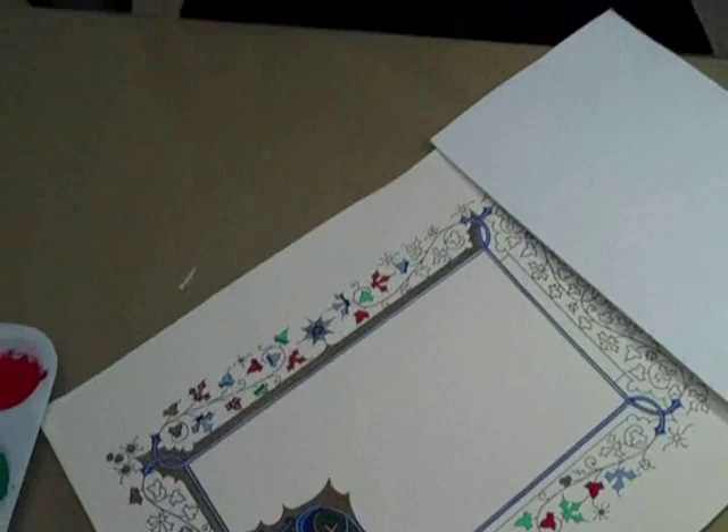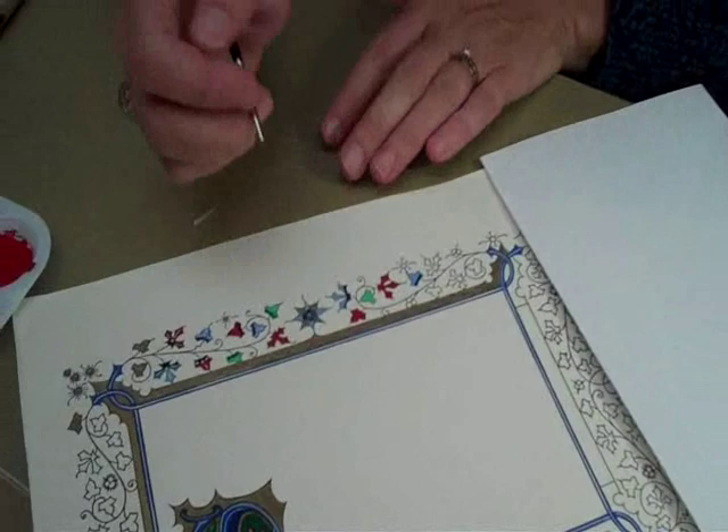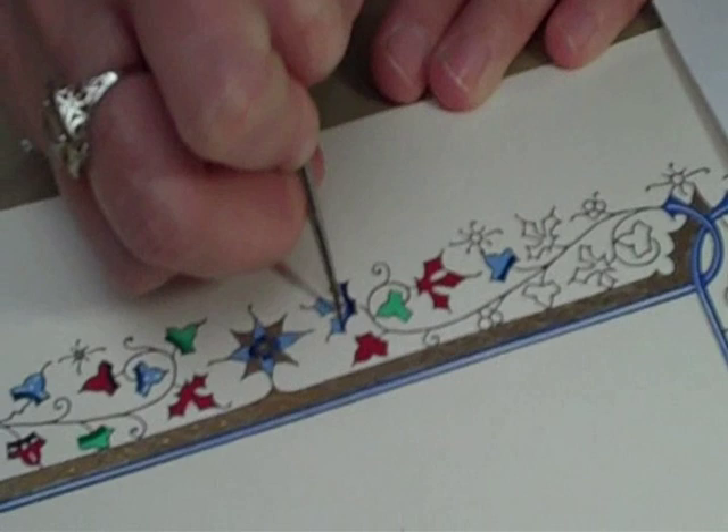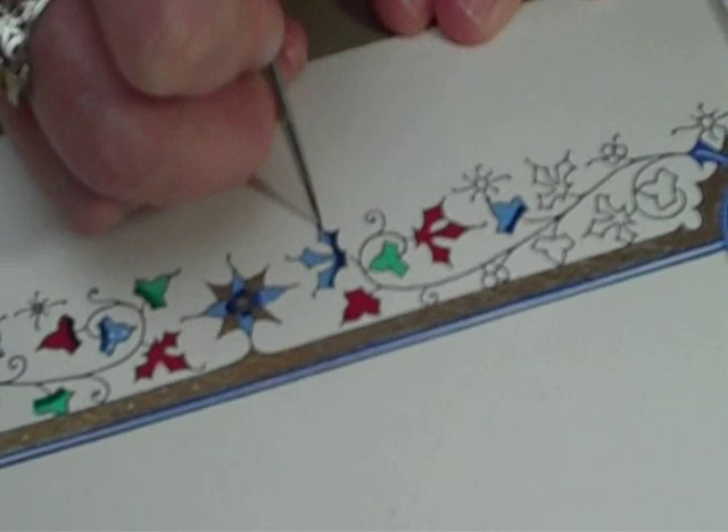In between all the steps it's also wise to have everything dry in between. Now what I will do is take a damp brush that's clean and blend where I have the shadow color and the base color. I just want to soften where the two colors are meeting, pressing down on the brush a little bit to soften that. You can see that it gradates the color a little bit.